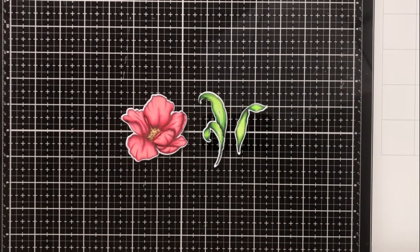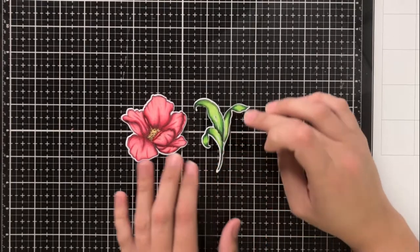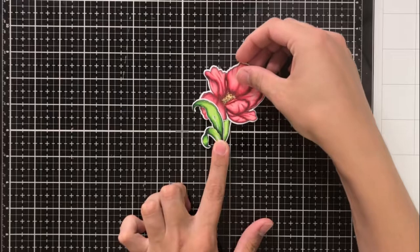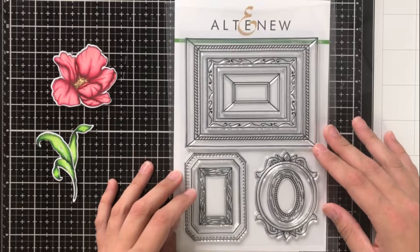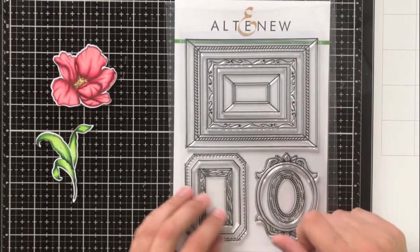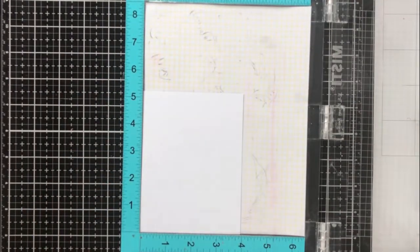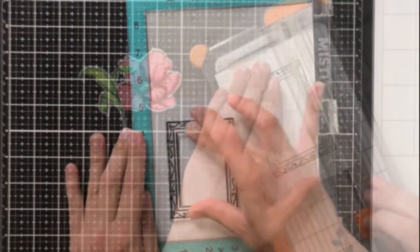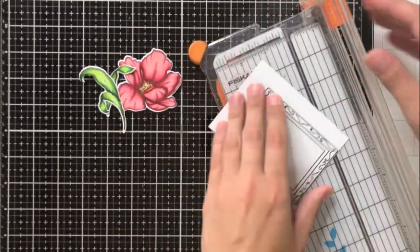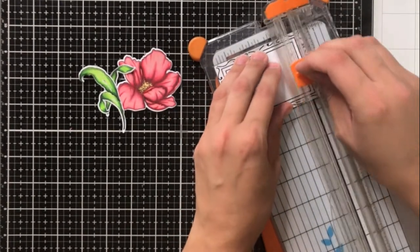I repeated the same process with the leaves as well — of course it's a lot less space so it took a lot less time. I really like these die cuts because the two leaves can sort of come together to look like the base of a flower you've picked out of the ground. Now we're going to go into the layers I'm adding to the card front. I'm going to use this frame from the Framed stamp set, which I'm obsessed with, and I'll use the Obsidian pigment ink by Altenew to stamp it onto a piece of white cardstock.